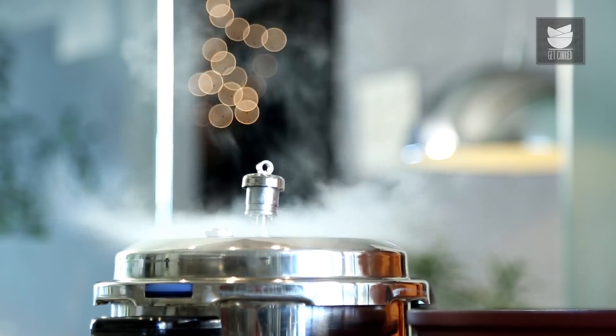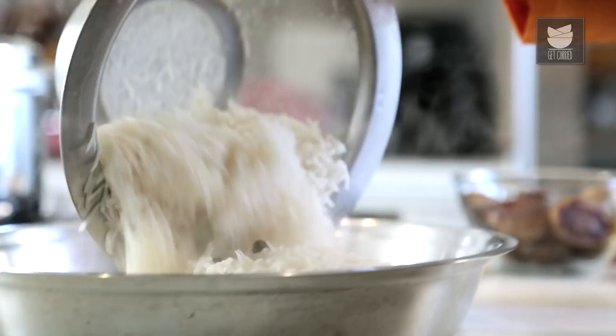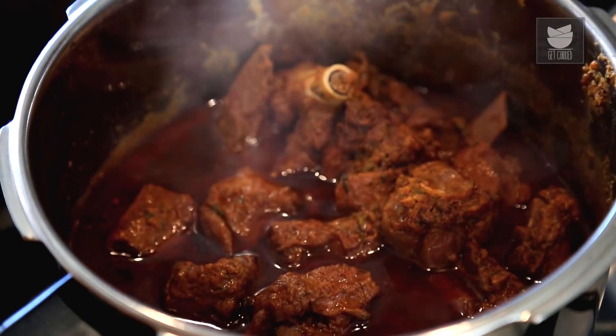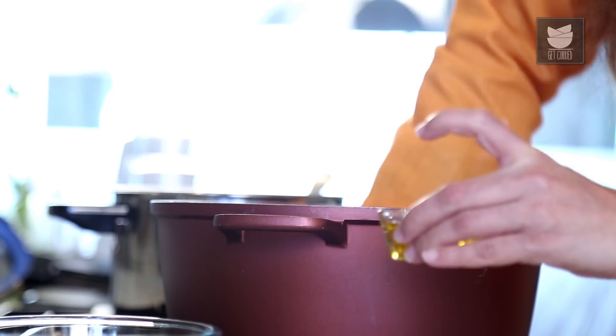Making Biryani is indeed a time consuming process, but the end result is fabulous. It's almost 10 minutes — let's check the rice. It's almost done, so let's now drain off the water. After the water is drained, we need to cool the rice in a large dish so that it cools quickly. Let's see if the meat is cooked — the pressure cooker has cooled down. Our Mutton is cooked. It's nice and tender.